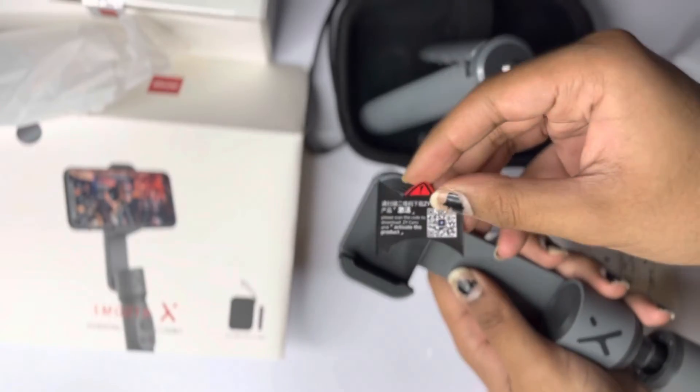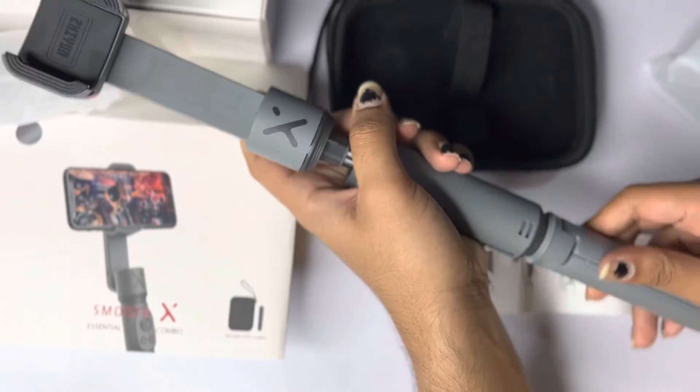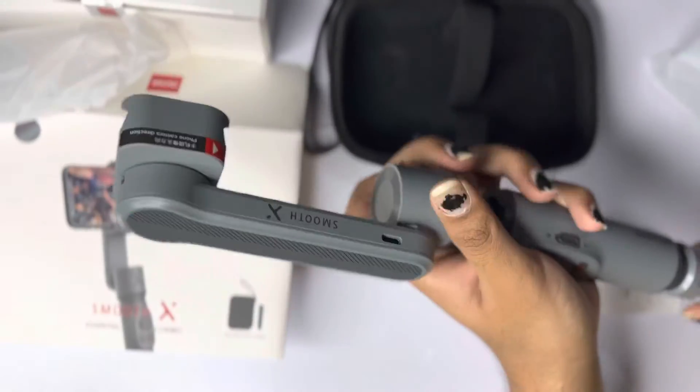We take off that sticker, then just mount it on just to show you what it looks like, although it's not steady at all and I would not recommend using it that way.